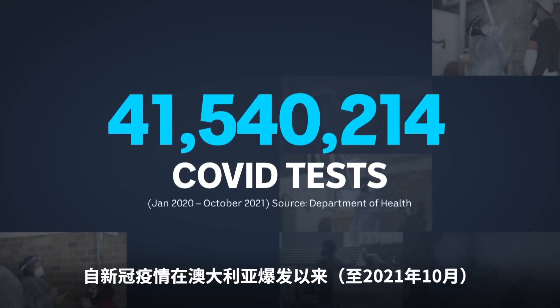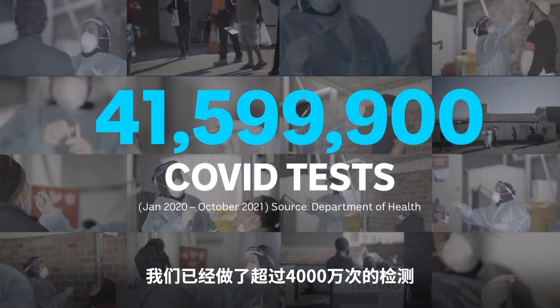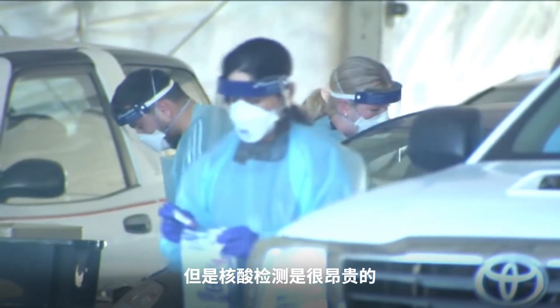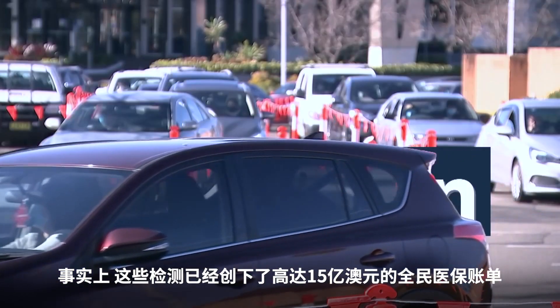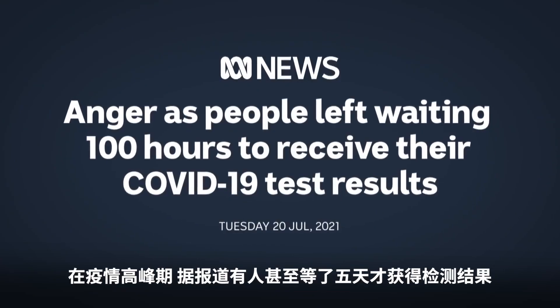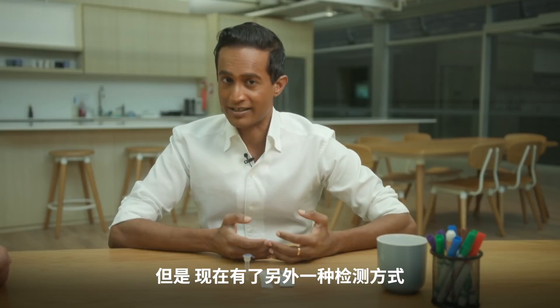More than 40 million coronavirus tests have been taken in Australia since the pandemic began, all of them the very accurate PCR tests. But PCR tests are expensive — we've run up a Medicare bill of $1.5 billion — and the results take time. At the height of the outbreaks, there were reports of people waiting up to five days for results. But there's another type of test.